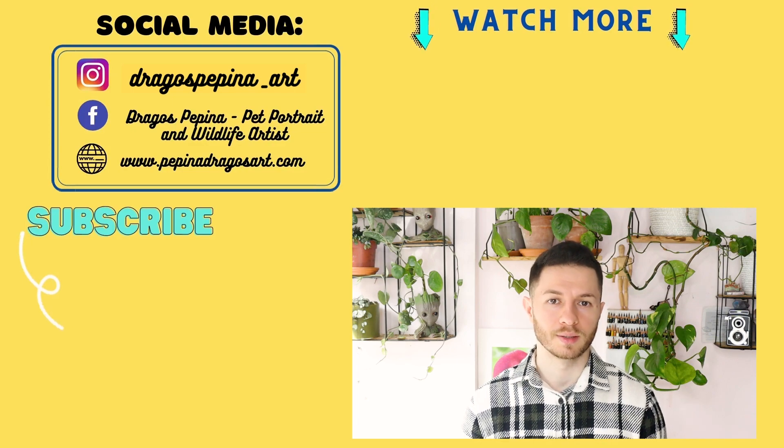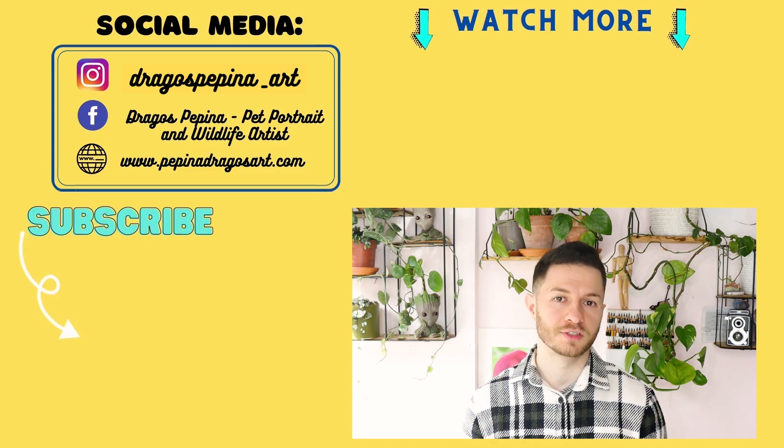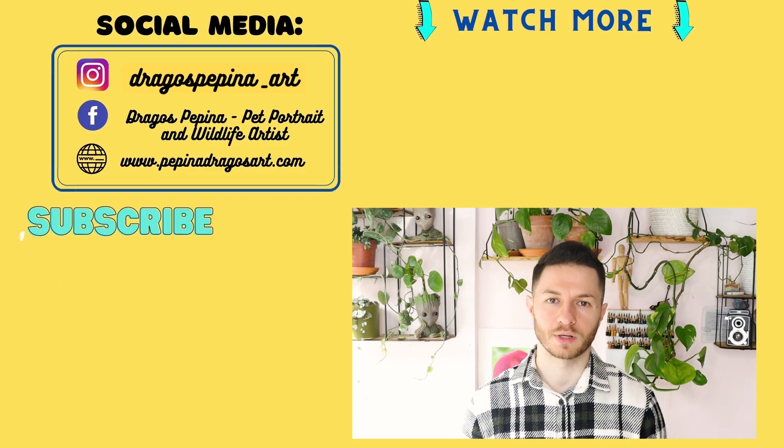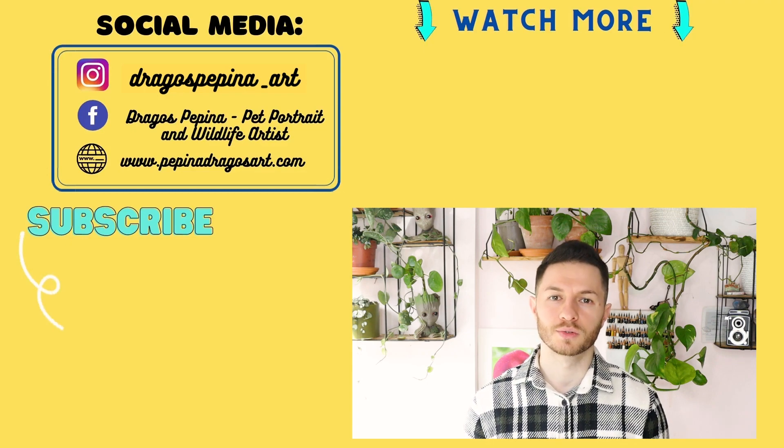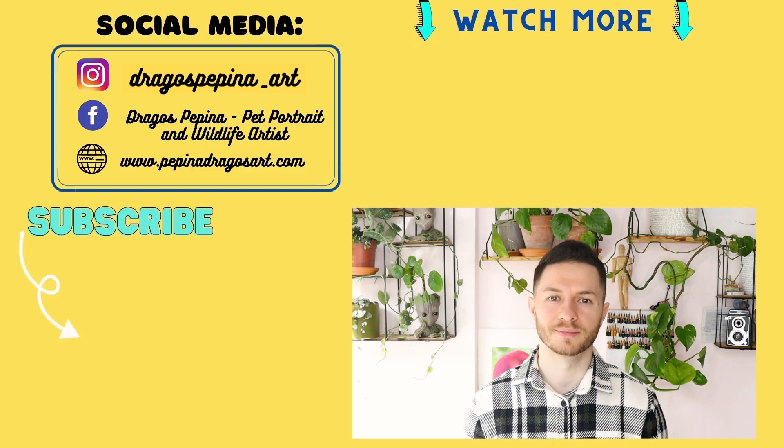If you found this video helpful, please give it a thumbs up and share it with your friends that may be interested in learning more about pastel drawing. If you want to see more of my videos, please subscribe and hit the bell button — you are going to be notified every time one of my videos goes live. Thank you again for watching my video and I hope to see you in the next one as well. Bye.